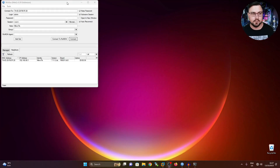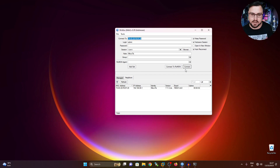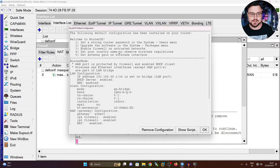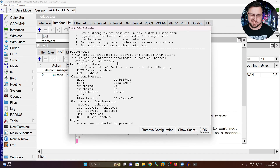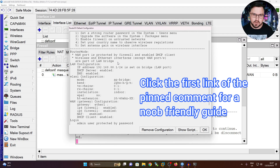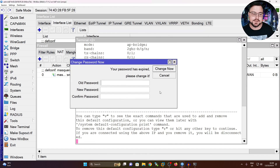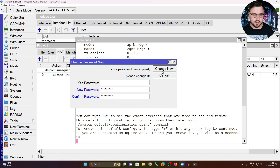I'm going to connect via Winbox to this little HAP Mini, and it is just using the bare bones configuration. We can see the default config is running - some basic firewall rules and fast track enabled. Pretty good stuff if you just want a generic setup. I'll leave everything as is, hit OK, and set a new password.